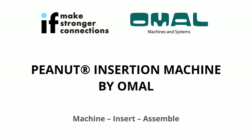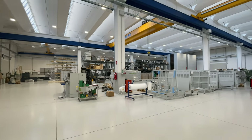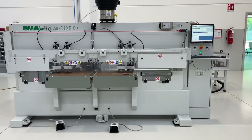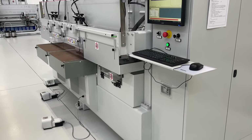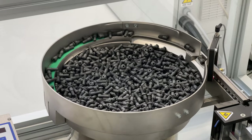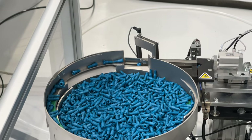The Peanut Insertion Machine, designed and manufactured by Omal in their state-of-the-art facility in Italy. The 3-axis, numerical-controlled machine is constructed on a heavy-duty steel frame for maximum rigidity. It offers a user-friendly PC interface for fast and simple setup. It's the ultimate solution for manufacturers looking to take advantage of both the Peanut 3 and Peanut 2 connecting systems.